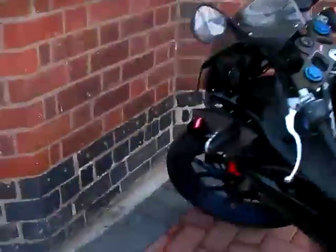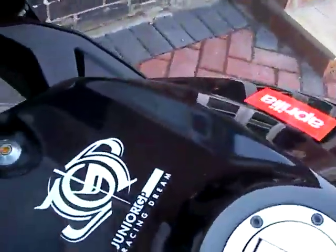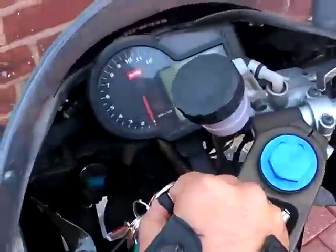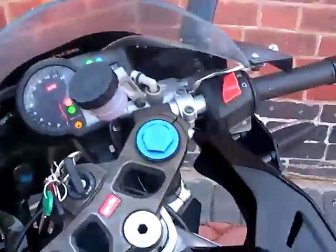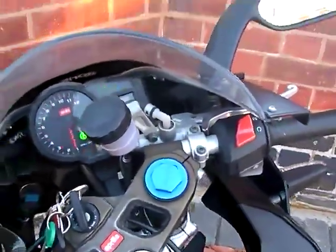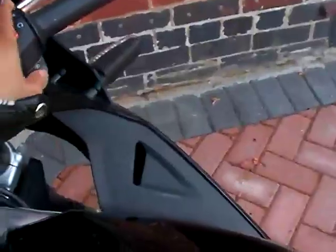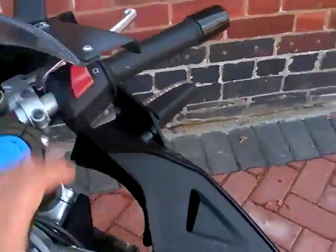I'm taking her out today for a rip — as we say in England, or a ride everywhere else. Let me just put the keys in. I'm going to do a more detailed review a little later on, but I just thought I'd start her up and rev her up so that you guys can see. Bear with me one moment. There we go — that's my baby.